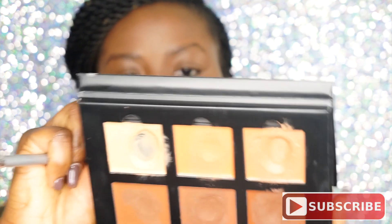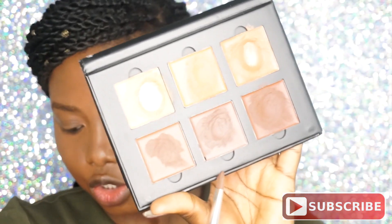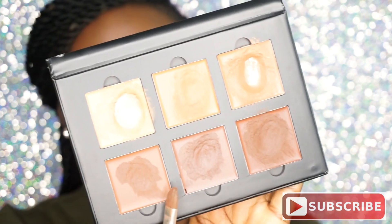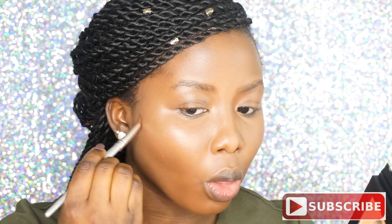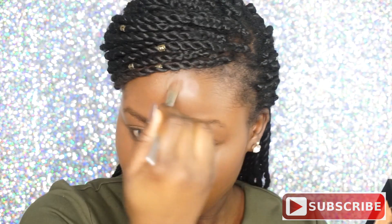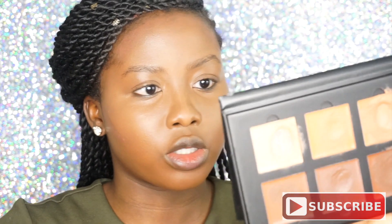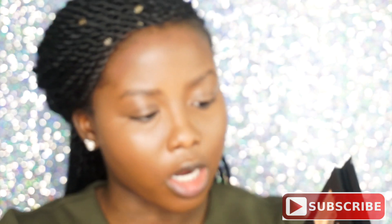I'm going to go in with my cream contour palette by Anastasia Beverly Hills, using the second shade — and that's Espresso. For my nose, I'm actually going to use Chocolate, just because I don't want my nose contour to be too dark.